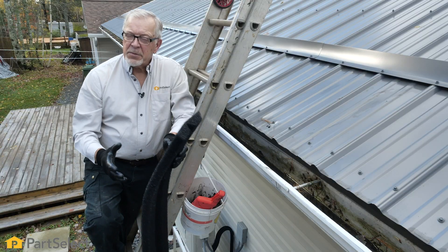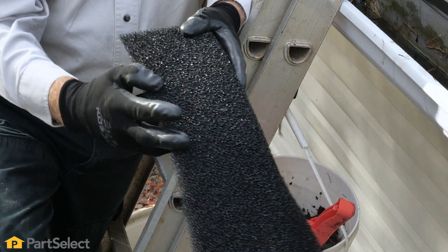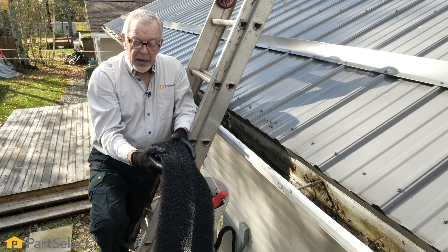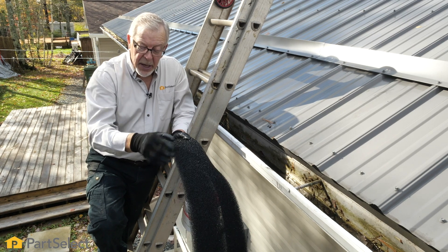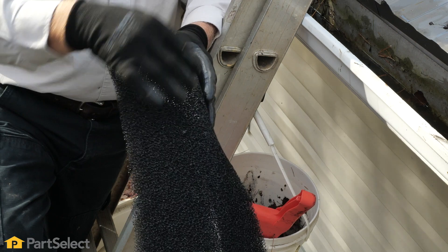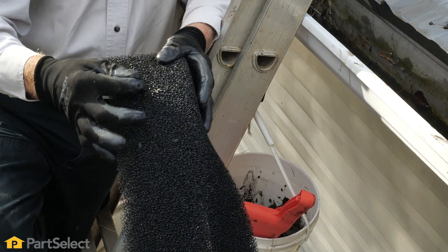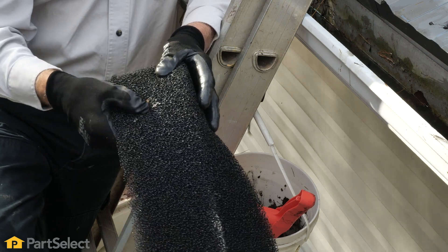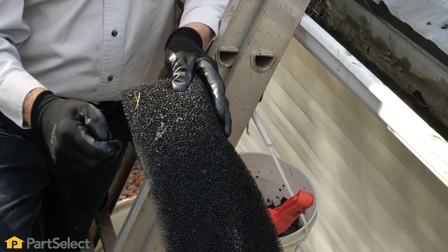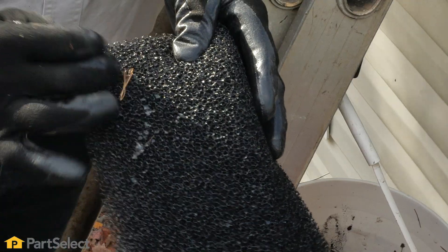One of the first types of gutter protection that we will show you is this open foam style. This particular one will lay in your gutter and that will allow water to easily penetrate through there. However, small organic material such as pine needles and dust will tend to stick in there. Eventually those will plug up and no longer allow water to flow easily into your gutter. It also will trap a lot of material inside and then become very difficult to clean if you leave them too long.